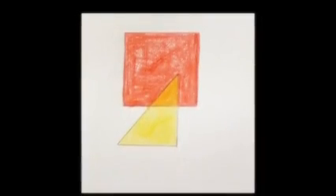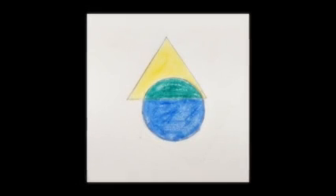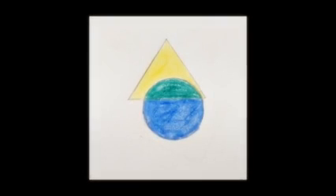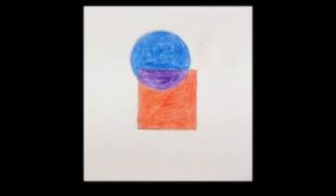The secondary color orange is formed by mixing red and yellow color. The green color is formed by mixing blue and yellow color. And violet color is formed by mixing red and blue color. So let's start our primary color experiment activity.